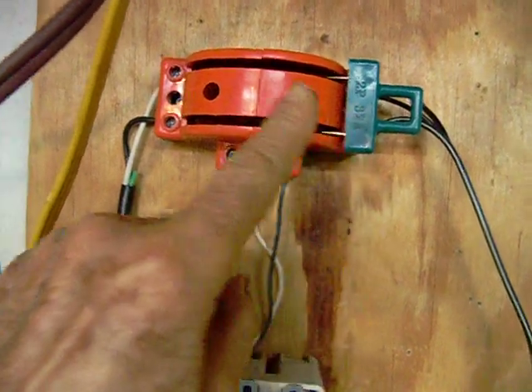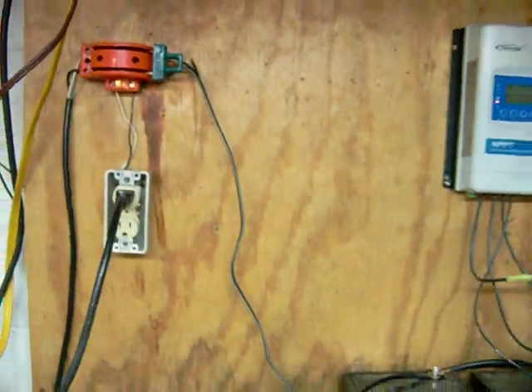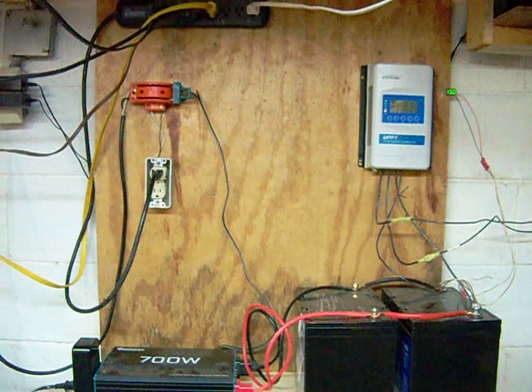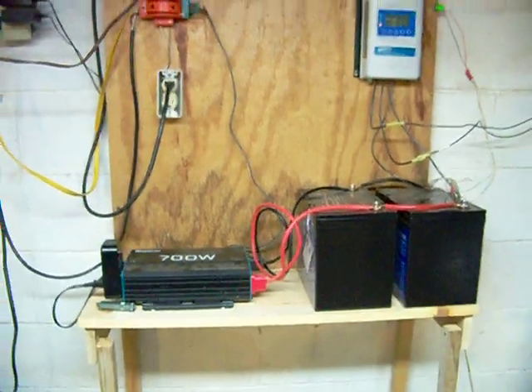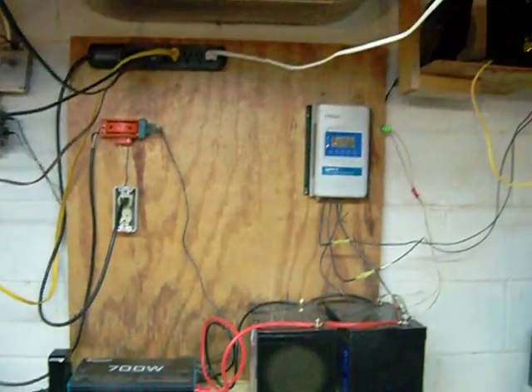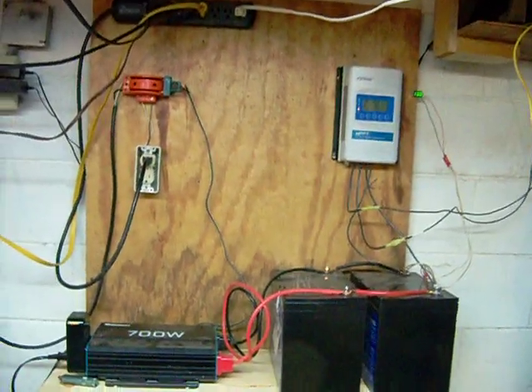If the batteries get too low, I just flip this switch over to the grid. I get about 20 percent of my electricity from the solar system. I use about 100 kilowatt-hours per month, so I'm pretty unusual in that respect. It's a basic, simple system — works great. Thanks for watching.